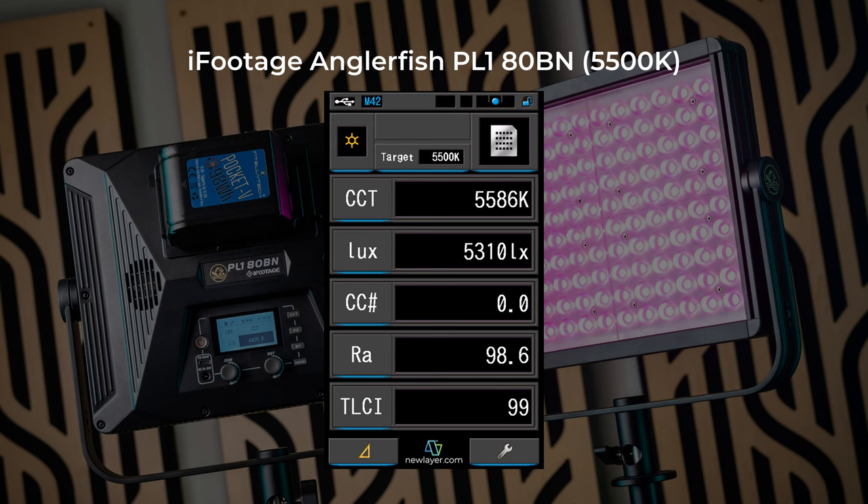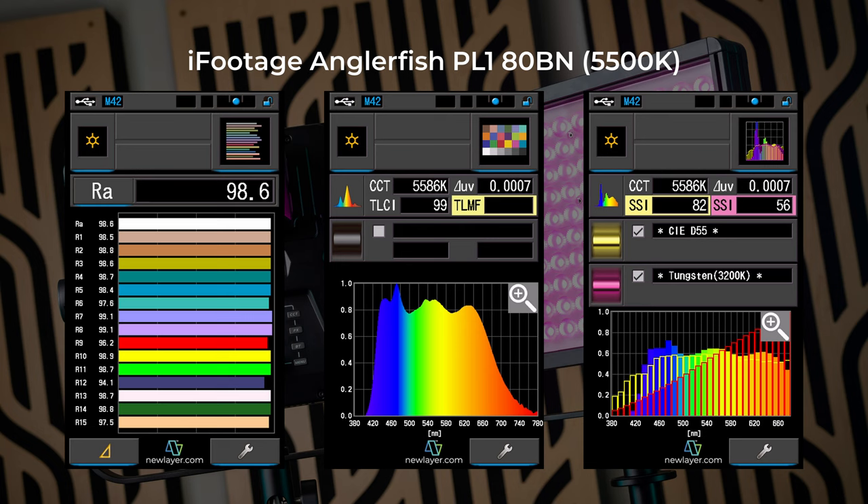Set to 5500 Kelvin, I got an actual CCT of 5586, a brightness of 5310 lux, and a color correction number of exactly 0. I also got a CRI of 98.6, a TLCI of 99, and an SSI versus the daylight standard of 82. A Tungsten SSI in the mid-80s and a daylight SSI in the mid-70s are considered great, so it's absurd to see these at 91 and 82.